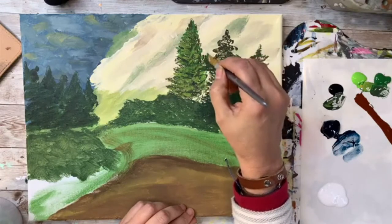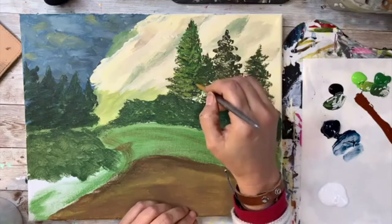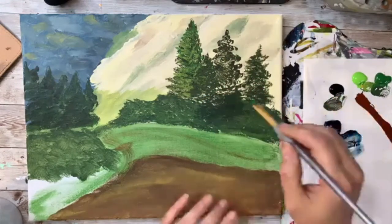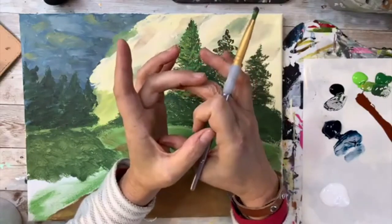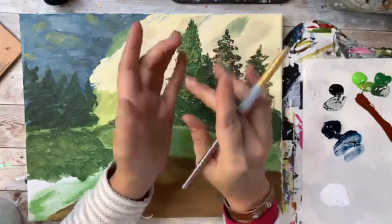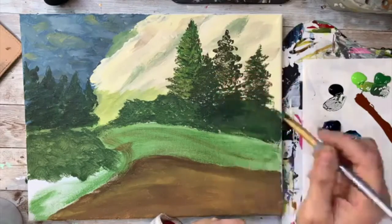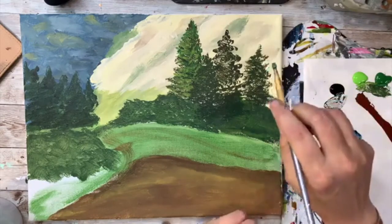Question from Leah Vincent: if you pour more paint than you use for the day, can it be saved? Yes! You have a few options. One: you can get those little plastic cups — the ones with clear lids — put your paint in them, close the lid, and the paint will stay moist. Another option: pick it back up with a palette knife and put it back in the jar you took it out of.